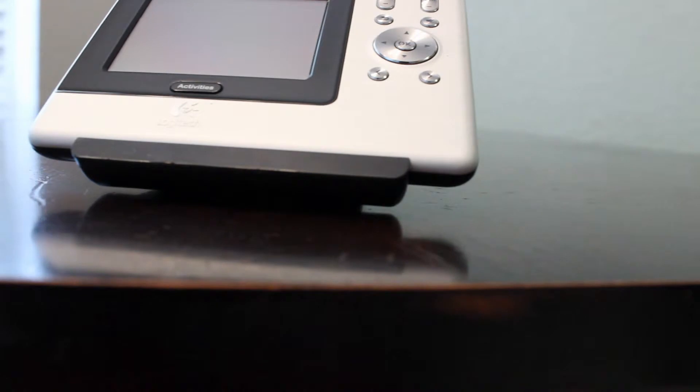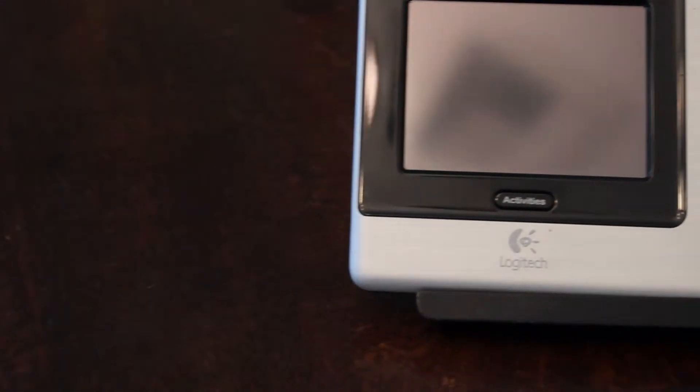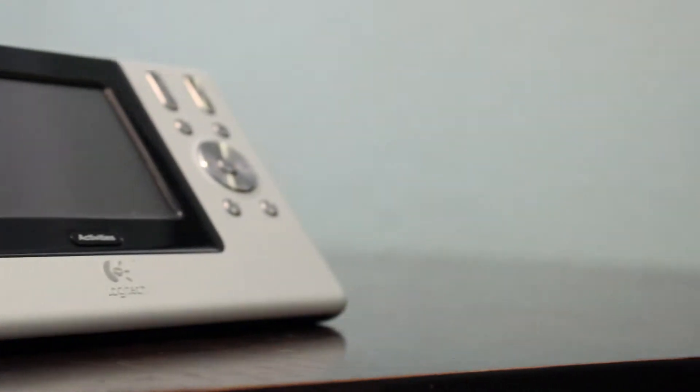The Logitech Harmony 1000 universal remote lets you control even the most advanced audio and video system. The three-and-a-half inch color display uses great touchscreen features — it's not a complex system at all. You can update it by connecting your Harmony remote to your computer via the supplied USB cable, which means this system will never be out of date.